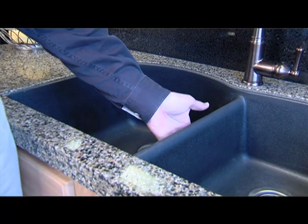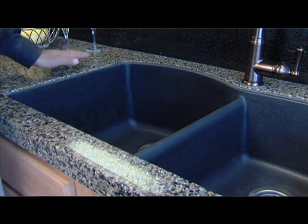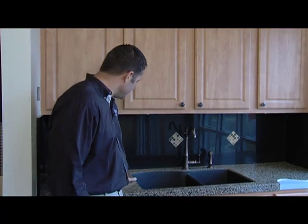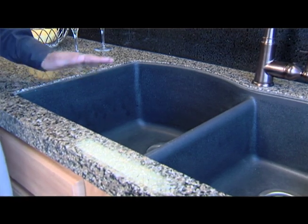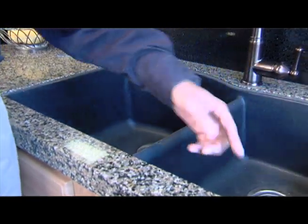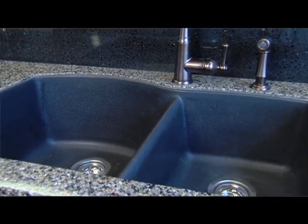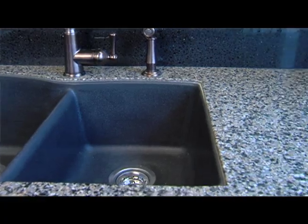We also do undermount sinks to dress up the sink area. Undermount sinks are professional looking, elegant, and easy to clean, because you can just sweep whatever's on the surface right into the bowl without having that lip getting in the way. This particular sink is actually a granite sink. The great thing about having an undermount sink with a new faucet is you don't have to have your faucet sitting on one of those deck plates.